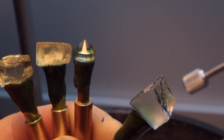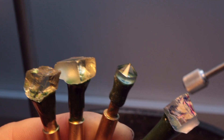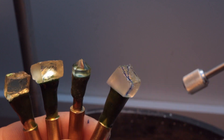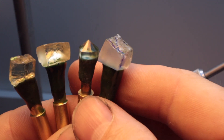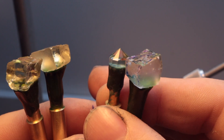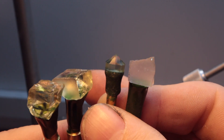Hello and welcome back to another gem cutting video. Andrew Stewart here from stuartgems.com. In this video I'll be continuing on from last week's gem cutting project, which did not go to plan after running into an inclusion.